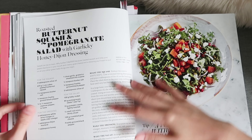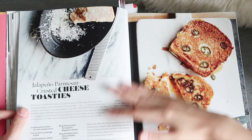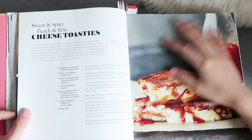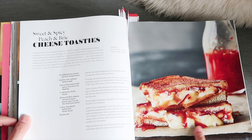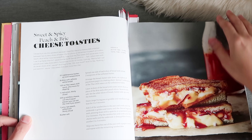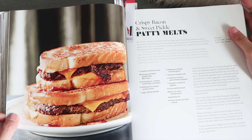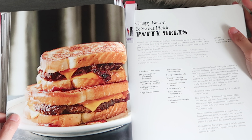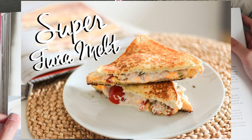There are salads, which I didn't choose because the other recipes look more exciting. For sandwiches, there's sweet and spicy peach and brie cheese toasties — I am so hungry just looking at this. Also crispy bacon and sweet pickle patty melts. I made her tuna melts from the previous book and it was awesome, so I cannot wait to try this one.